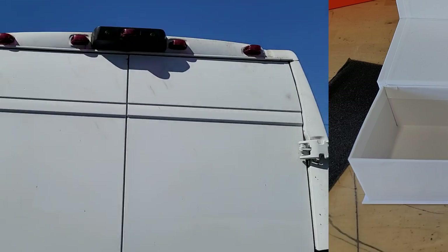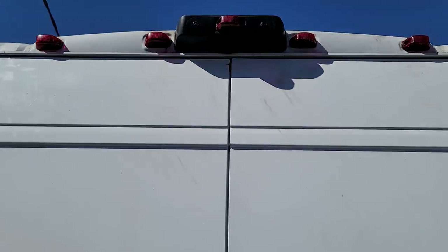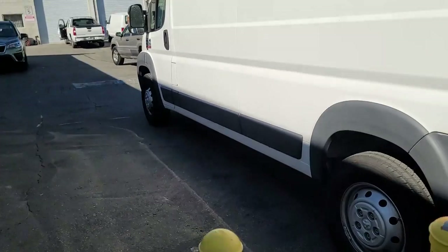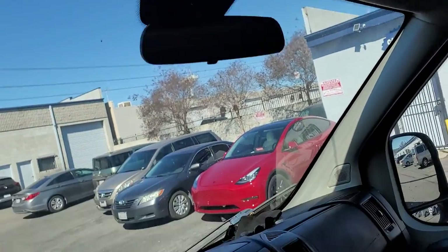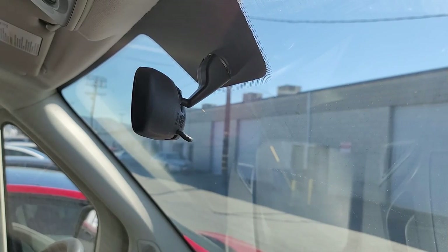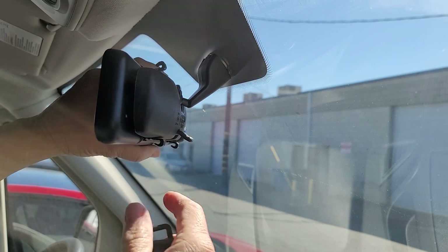I'm going to show you guys the van that I'm going to be installing this on. I'm going to install it right up there up top. As you can see this van has a rear view mirror, but you can't see out of the back because there's no back window. So this is going to be a perfect place to put it, where it's going to go right over this mirror. We're going to plug into the cigarette lighter, just like so. So let's just go ahead and install the mirror.